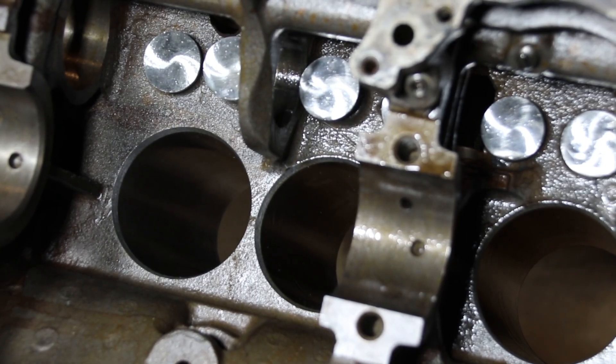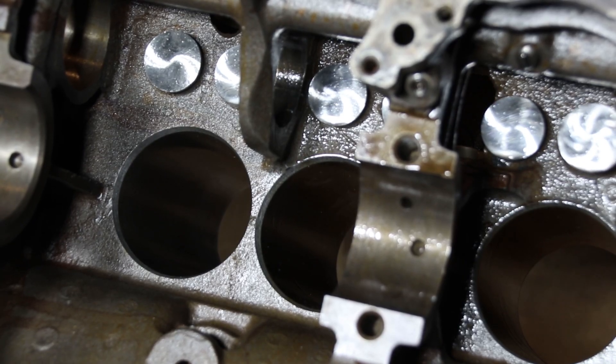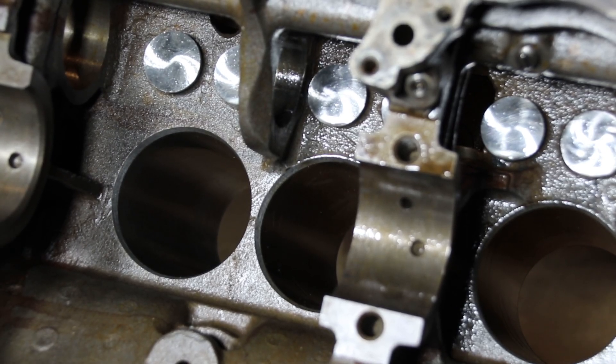That's a precision fit right there — these are sliding perfectly. There's no play side to side, and that's exactly how they should be. I've gotten engines in here before where the tappets were a mess because they were just hammered in so tight, and then with the valves moving and the spring pressure on them, it was just galling them up.